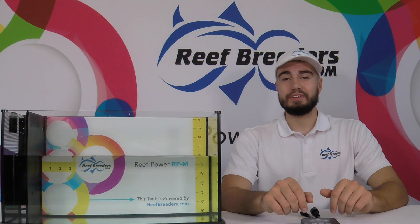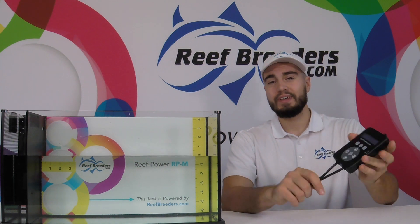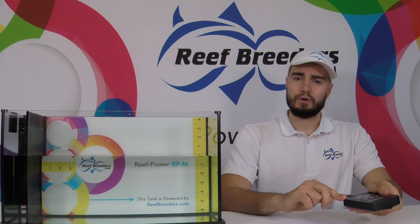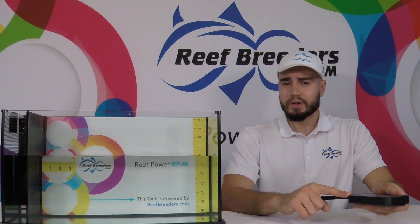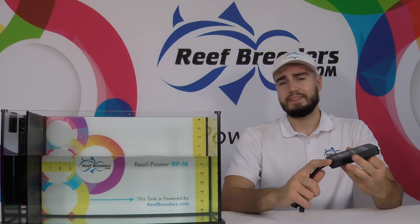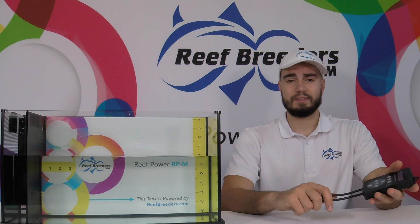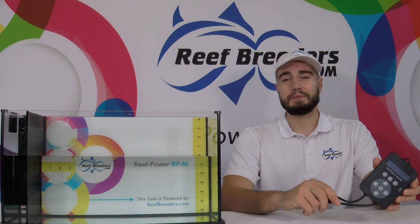Hi, Logan from Reef Breeders here, and today we're going to talk about the ReefPower RPM controller. First, we're going to go over some of the more basic functions, like the flow, different modes, and how to set the output intensity. Then we're going to go into some of the more advanced features, like the integrated timer function and the master-slave functionality. Follow along as we go over the ReefPower RPM controller.